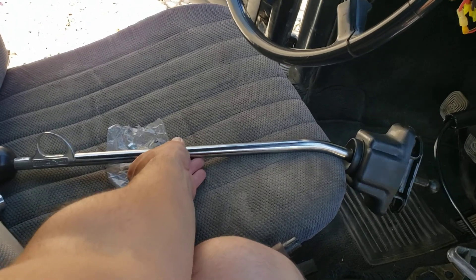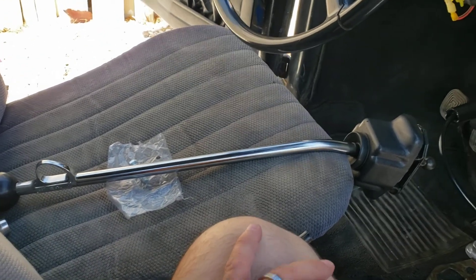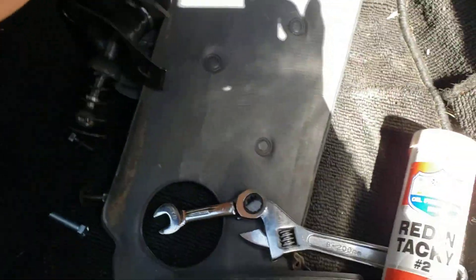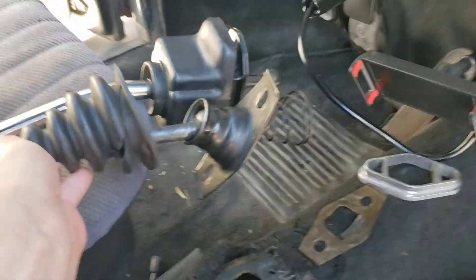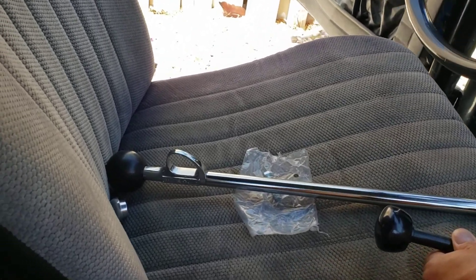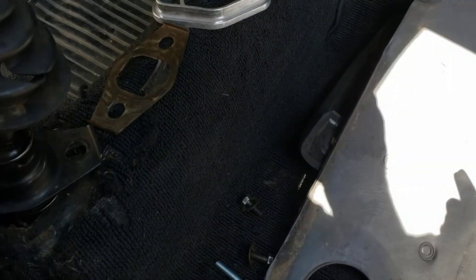1972 Volkswagen Super Beetle bus shifter swap out with a normal standard — there's about a 12-inch difference in height. This is what it looks like when you take it off.